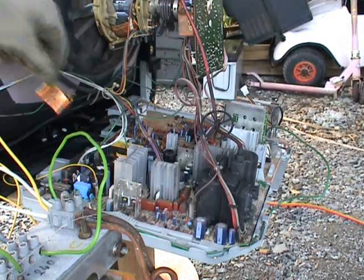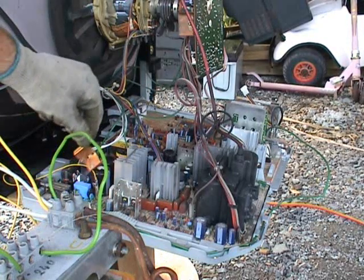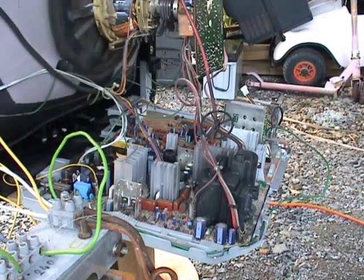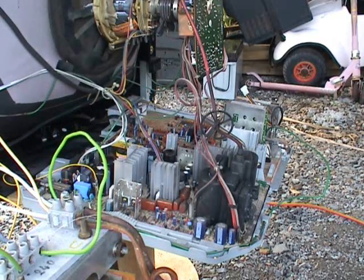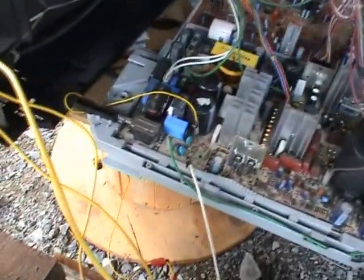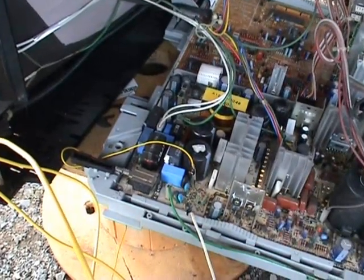I've connected the wires from my AC supply to these two alligator clips. I've removed the bridge rectifier and the heat sink, so the 600 volts is going to get applied to the DC rail. That's going in there — this is after the main switch, which doesn't appear to be working.